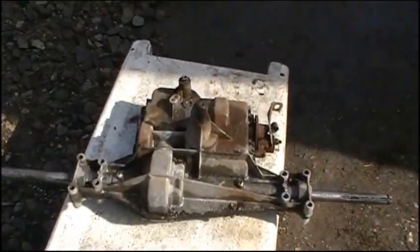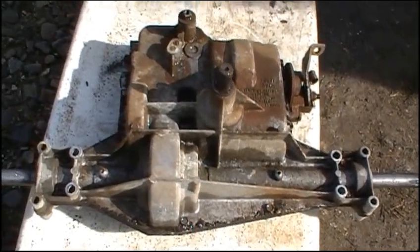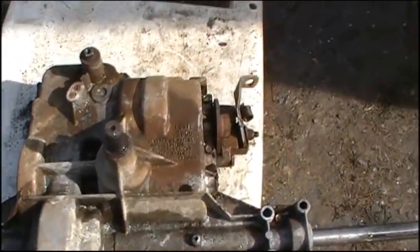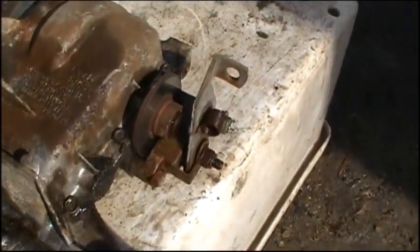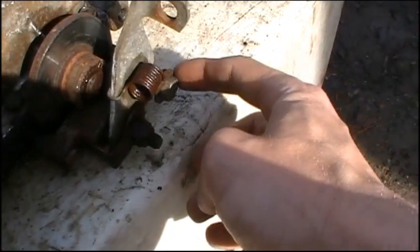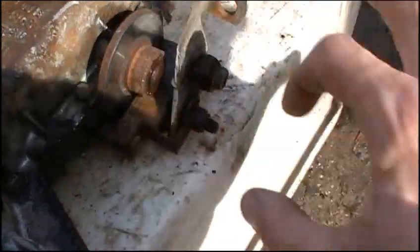Once you get all that taken care of, clean it really good. Now the best thing to do is start assessing all your nuts and bolts that hold this whole case together — there's probably about 20 of them. You're probably also going to want to take apart this brake assembly, which is done by removing these two bolts, pulling the whole assembly off, and then this whole disc brake thing will slide off.